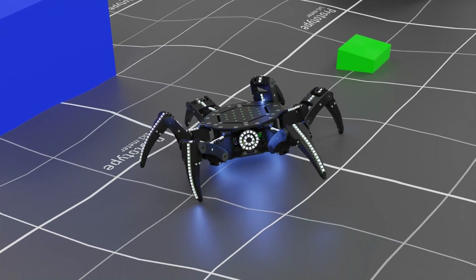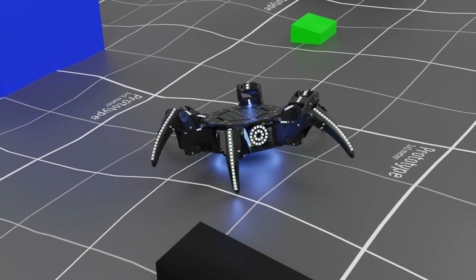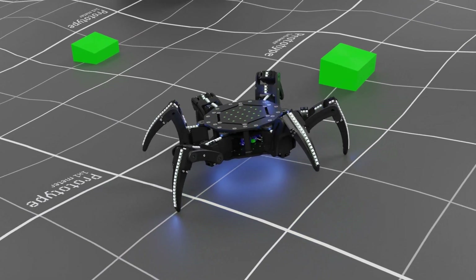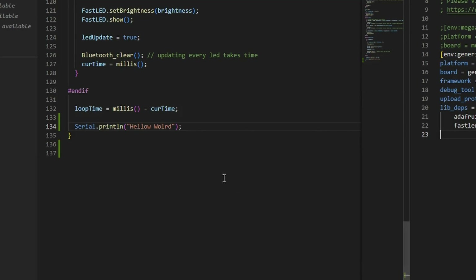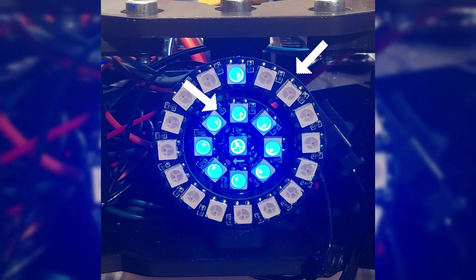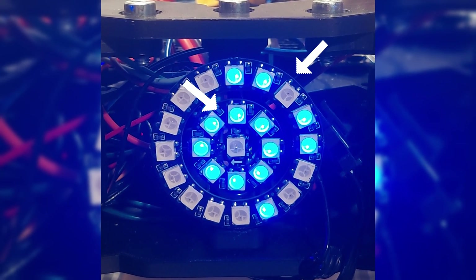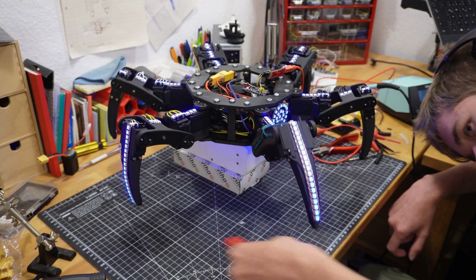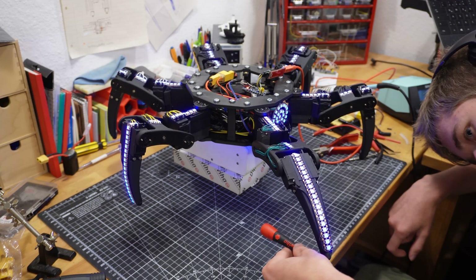Explaining it like this it seems quite simple, but translating that into code was not. The best part is that during the majority of development I had no way to really debug. For some reason I was not able to use serial prints, so I was forced to use these two LED rings to display numbers in binary. Needless to say that was a pain in the ass. So please enjoy the next 90 seconds of my suffering.